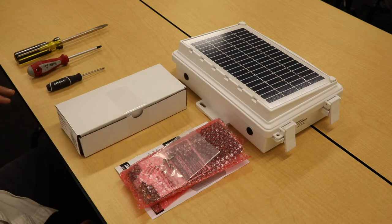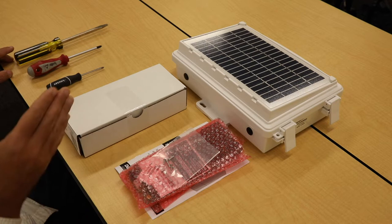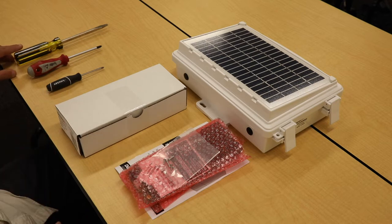The tools you need to do the upgrade are a number 2 Phillips head screwdriver, a number 3 Phillips head screwdriver, and something to pry the antenna off the inside of the gateway box — we'll use a flat head screwdriver.